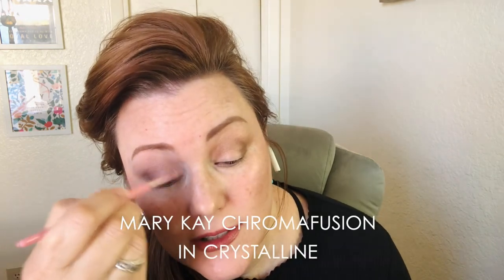You can do a pulling-up motion, or you can also go side to side to blend the colors. Now we're going to do our eye pop that we talked about yesterday using a small fluffy brush — clean — and I'm going to use Crystalline. Let me do that again on the other side. I'll go ahead and finish with eyeliner and mascara and show you the final result.